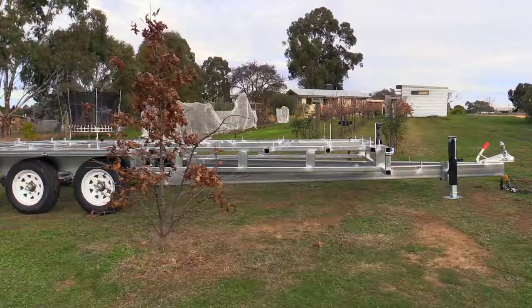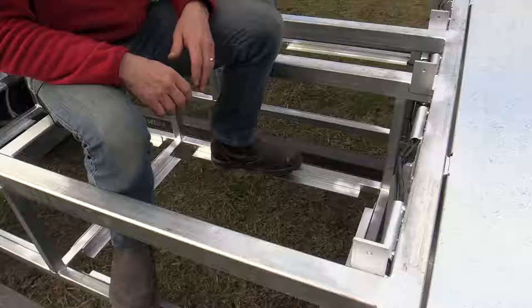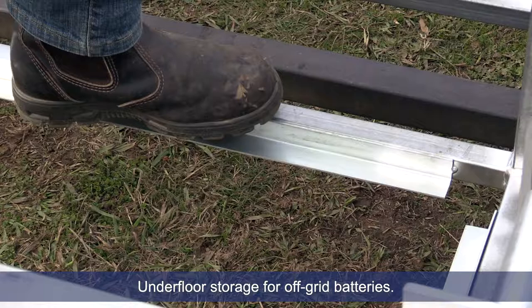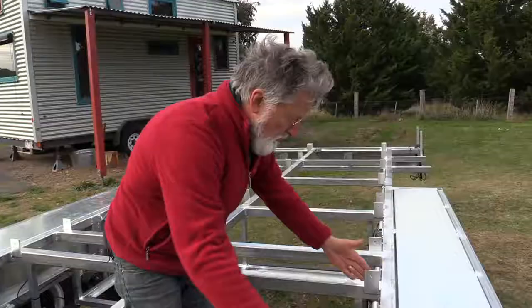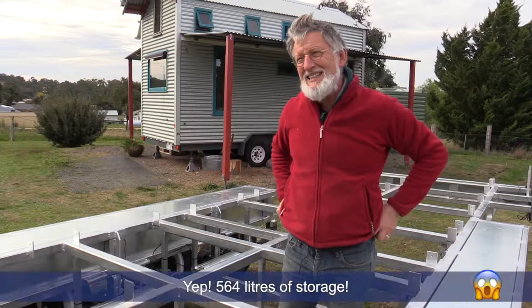This is a tri-axle trailer and it's a flat-top trailer, so the idea is that you're getting a nice flat surface on which to work. You've got these little pieces of angle iron and they support the floor of the battery box or your storage. Because these floor joists are here, you basically box it in and — with the tri-axle trailer — you get 564 liters of storage under the floor.